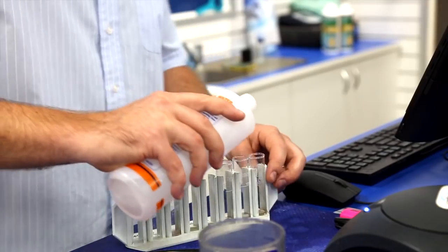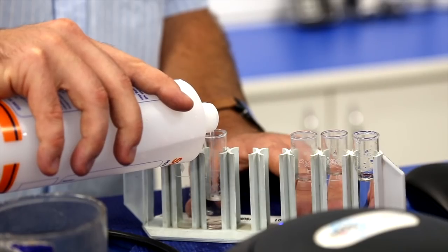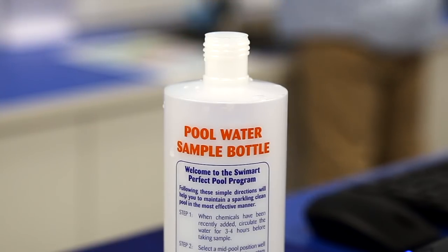Then we look at things like your alkalinity, which is what we call a pH buffer. It helps to stabilise your pH, and then your calcium level or your hardness level. There are other things that we can test for as well, like phosphate levels. Phosphate's a food source for algae, so we want to make sure that we don't have any phosphate within the water, otherwise it can promote algae growth.